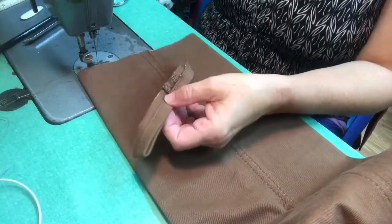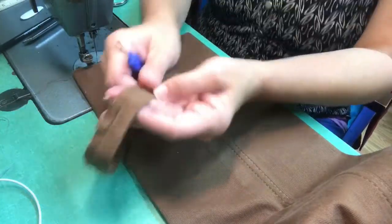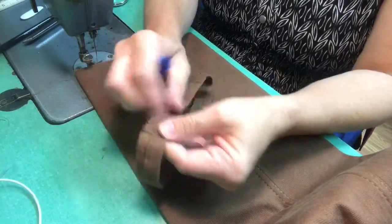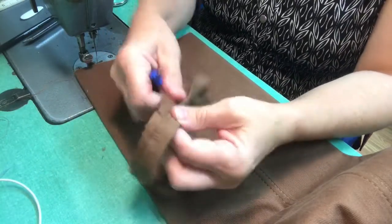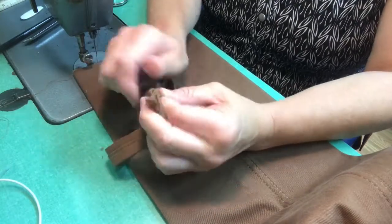So after I cut it off I remove the pins. I pin it to make sure that the hem is even on both sides, so whatever length I cut it at it's going to be the same on both sides, and I'm not going to have an issue when I sew it back onto the pant leg.